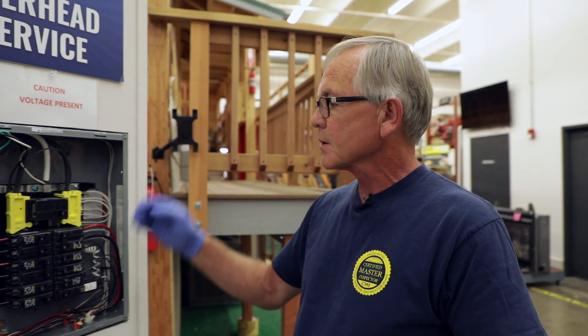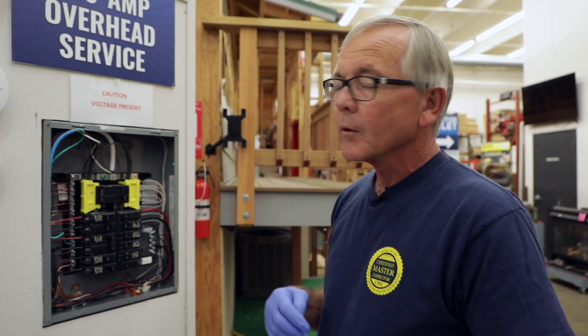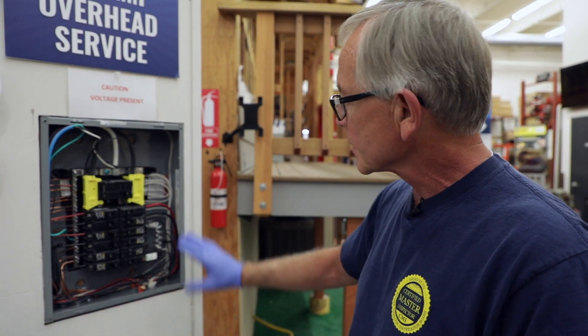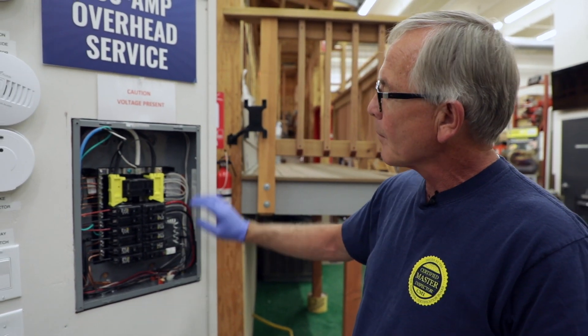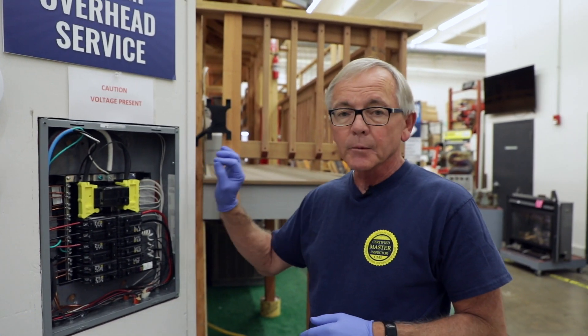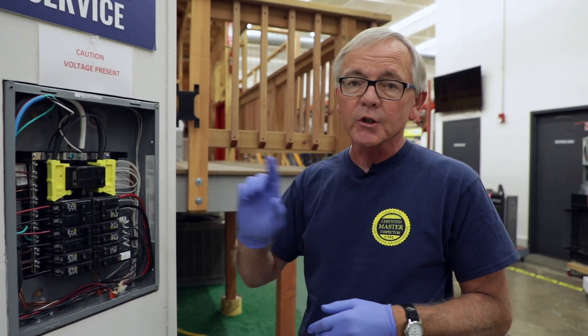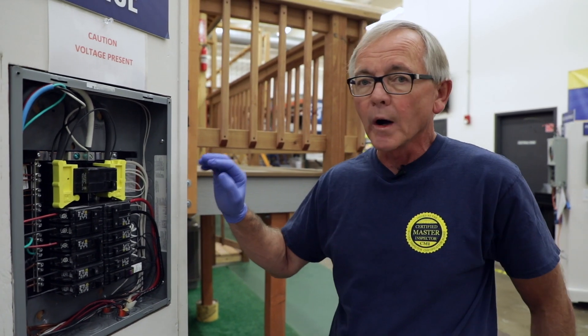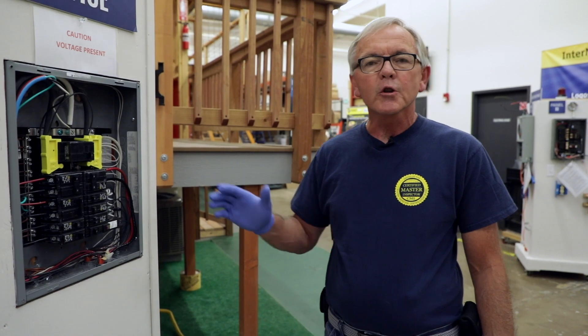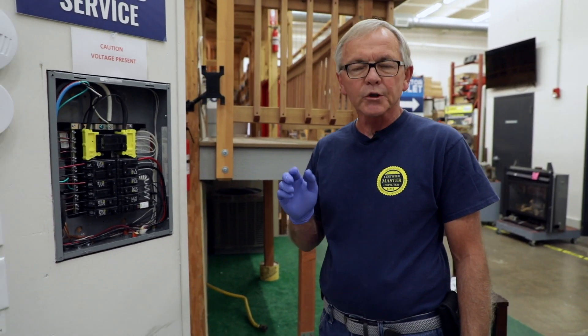Check your wire gauge sizes versus the rating on the circuit breakers. Just make sure that when you're looking at this, keep it simple. Keep your hands out of there. And if you have to use something to push around in there, make sure it's non-conductive and keep one hand behind your back or away from your body. That concludes our quick inspection tip of the day — we'll see you next time.